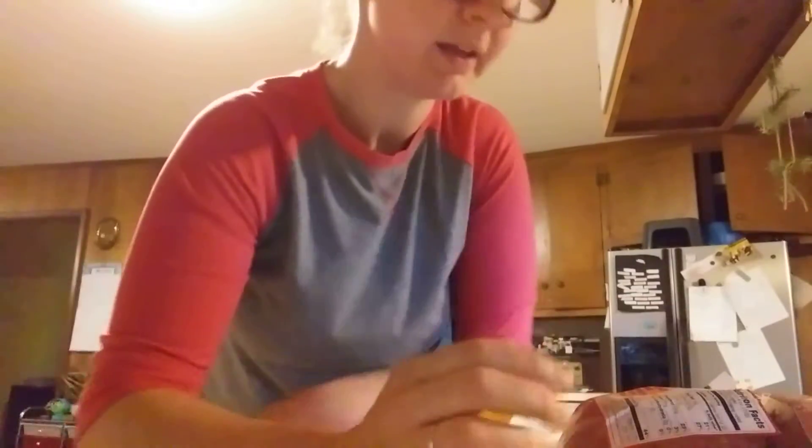Hi guys, it's Cecily. I had a quick tip to share about food prep, especially when you have a large family and you want to have dinner quickly and save money. One thing that works great is buying your meat in bulk, which most of you know. I have a friend with a Costco membership — I'll give her money and she'll pick up a pack of meat for me. I've got over seven pounds here and it's 88% lean.